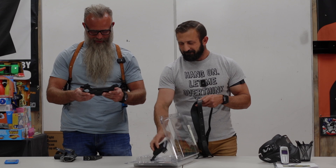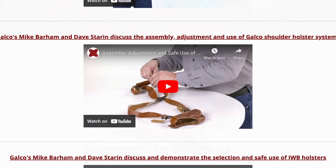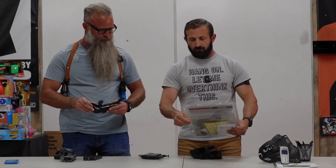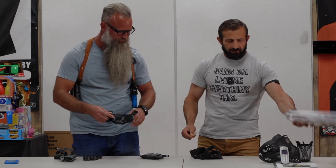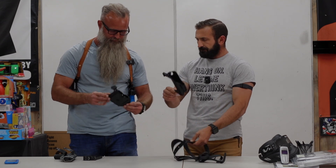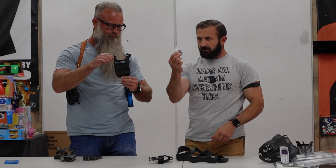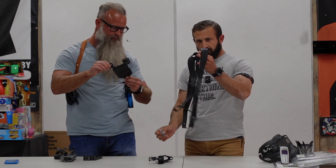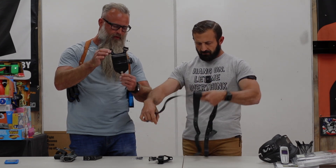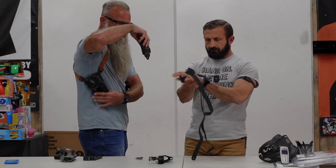You also have the Galco website as a resource. Inside the box we have our harness, our holster, and the mag carrier, as well as some fastener buttons that'll hold this in place once we get the right fit. You can see at the bottom — I'm not wearing it with this one — but you can actually attach it to your belt to keep it more in place.